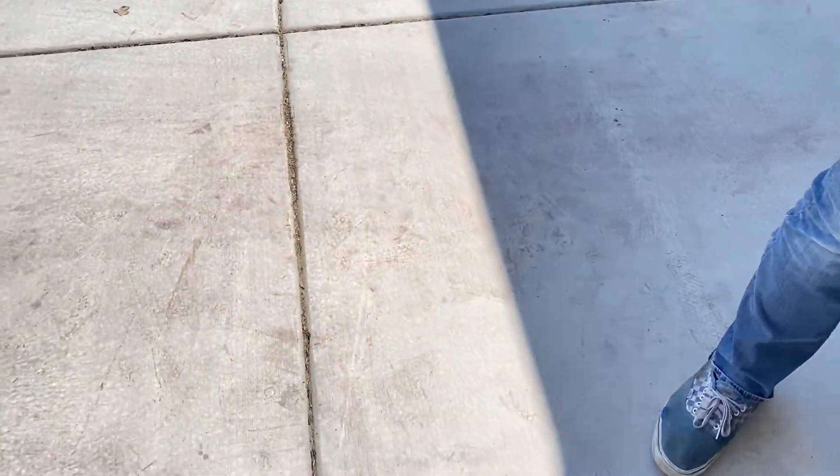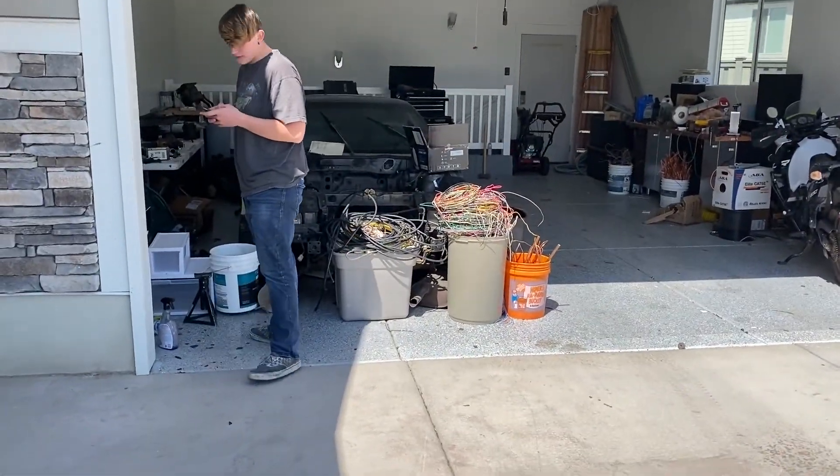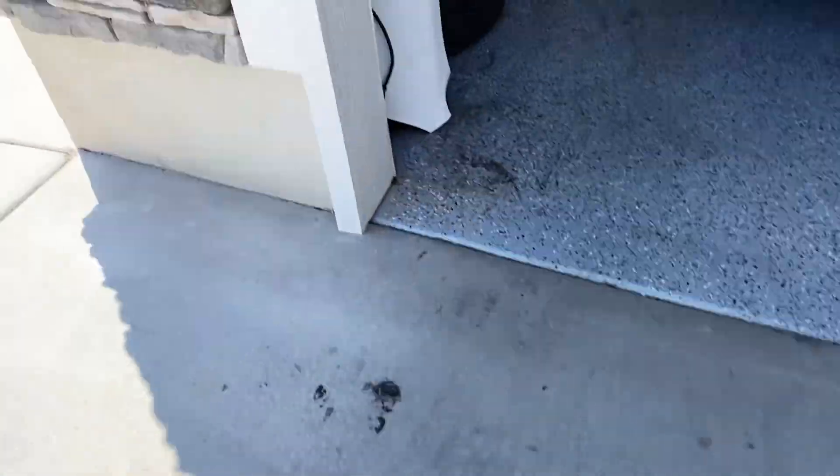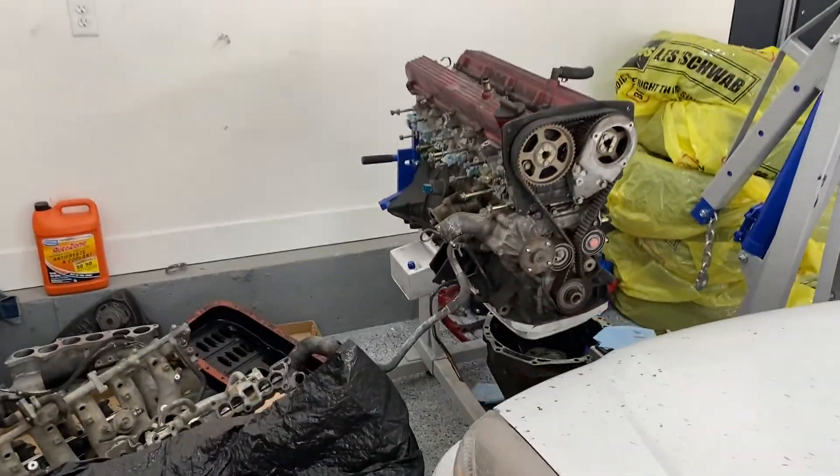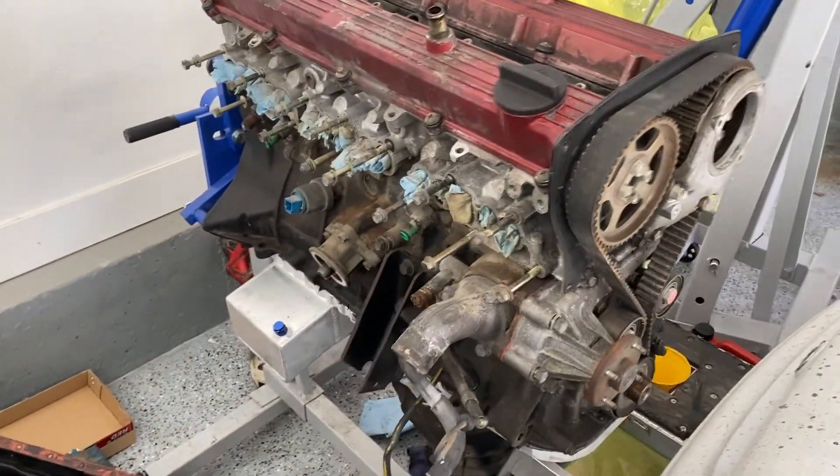To make it look minty fresh for the swap. If you guys are new to the channel and you don't know about this build — the car is Zach's 1984 Nissan 300ZX and in it is an RB20, so fun stuff right.